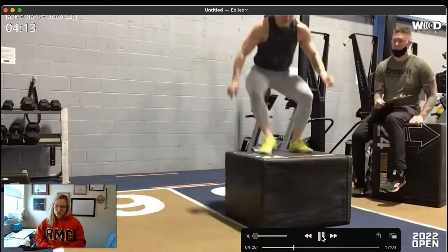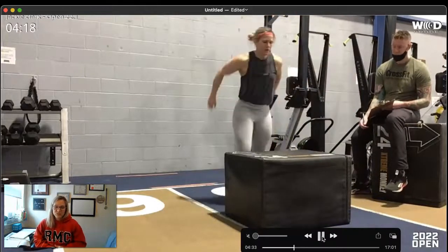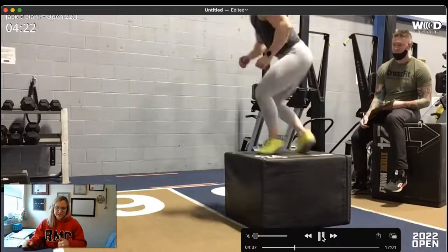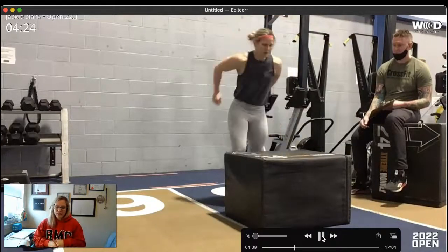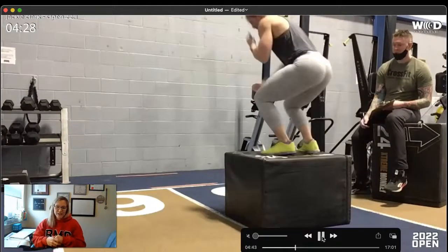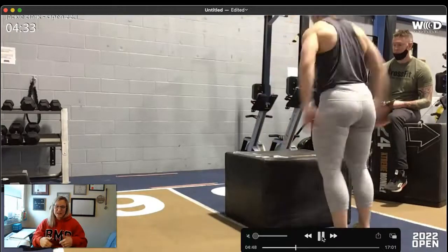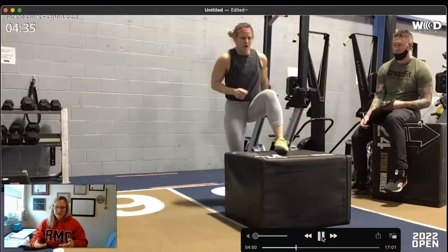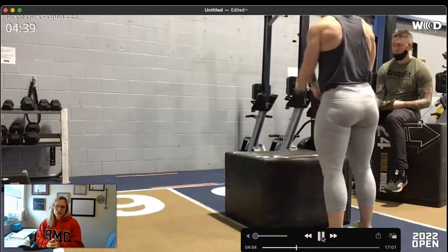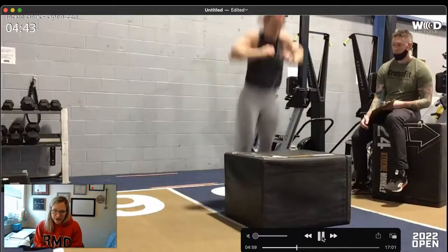For the box jump, it's a jump up and then step down — another opportunity to practice in your warm-up. Coming from the dumbbell snatches your heart rate is going to be elevated, so those first few reps you'll be trying to calm and regulate your heart rate, but because of the volume — you're doing 15 — it's going to get jacked up again. Practice a rhythm for getting up on the box and then confidently turning around and getting right back up so you're not standing there staring at the box.